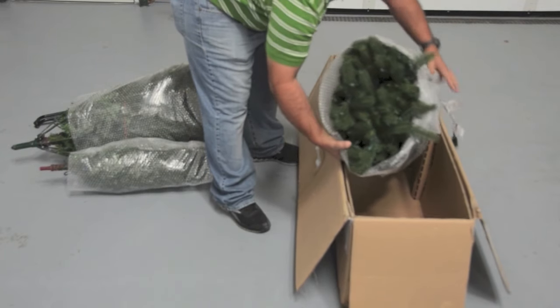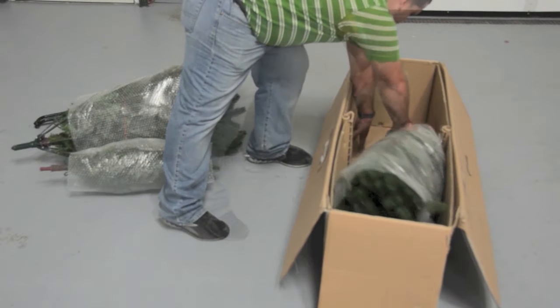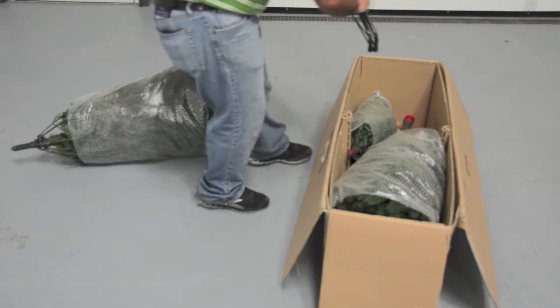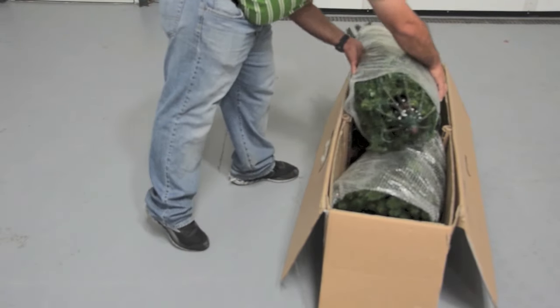Start repacking into the carton with the bottom section first, followed by the top, the stand, and lastly the middle section.